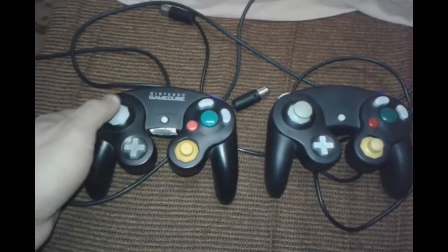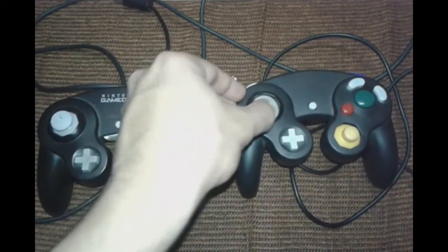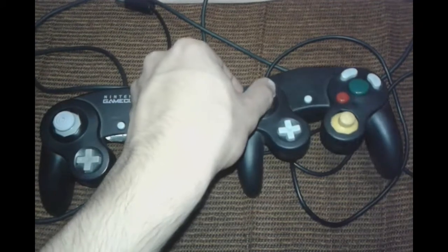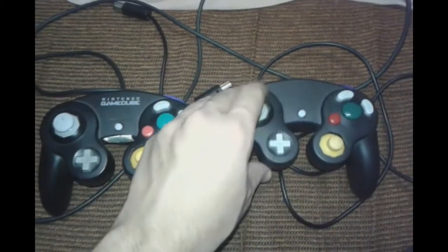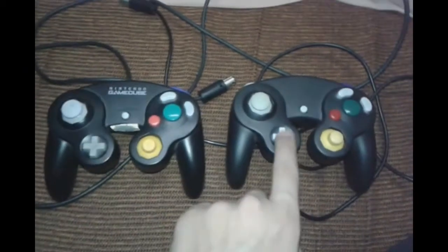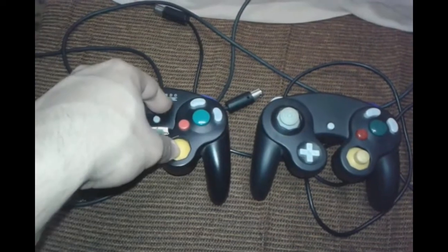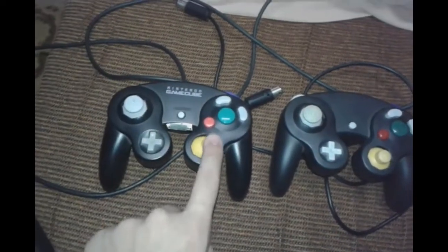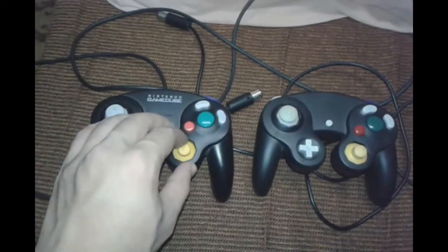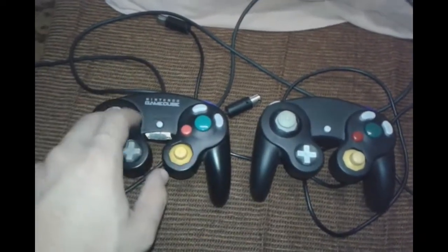There's a bit of a gap on the fake one, but on the original it feels nice — the analog stick on the original is very nice. There's also a noticeable difference in the D-pad. The two analog sticks on the fake are flat, and the second analog stick has a bit of a gap. It's a little different — there's a small penalization in feel.